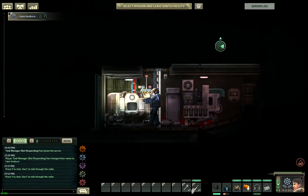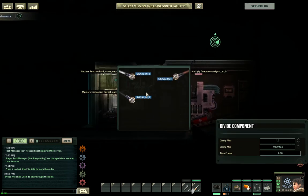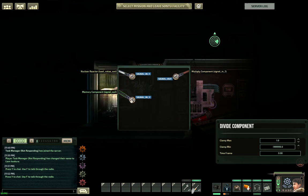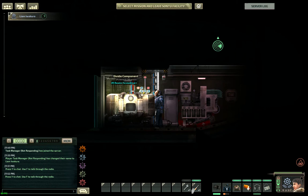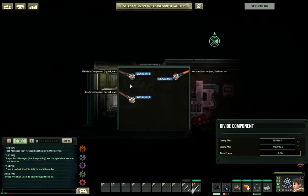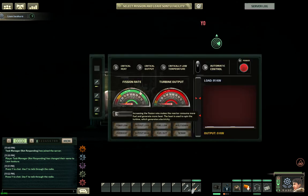To recap the full logic: the first division component divides the load output by the reactor's strength. You take that result and multiply it by a number like 80, and use the result to set the turbine output. The second division component takes the multiplication component's output and divides it by the third division component's output — this sets the fission rate. The third division component takes the current fuel value of your reactor and divides it by the final memory component, which holds the fixed value of 75, which you should pencil in now.